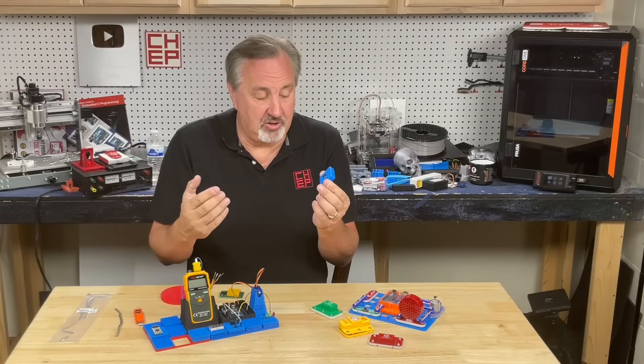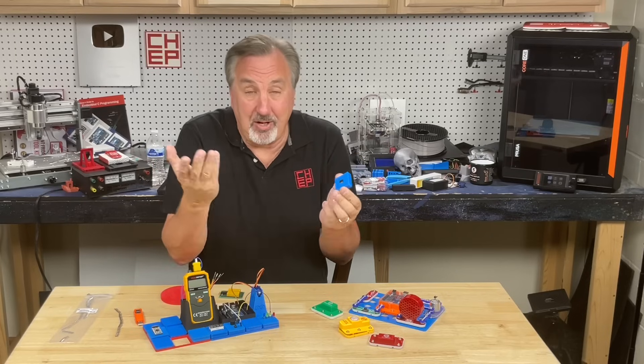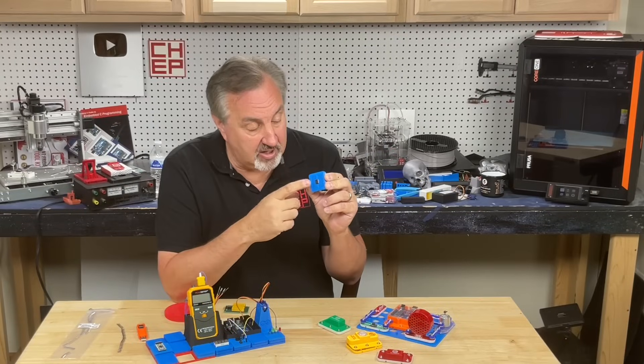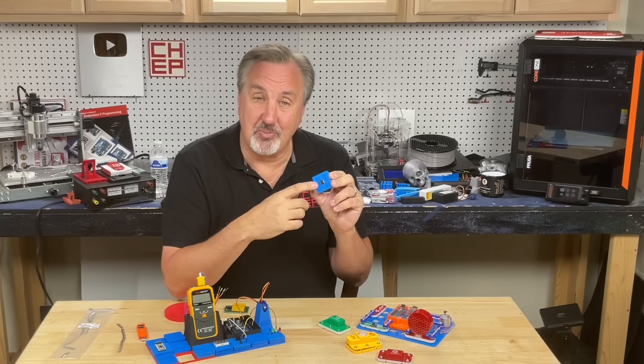If you're good with electronics, you can make your own little custom blocks for this Gridfinity circuits system and sell them if you want to make a few dollars, just like people make shields for Arduino and sell those. I'll show you how I made this custom breadboard with its base so you can build your own Gridfinity circuits module.